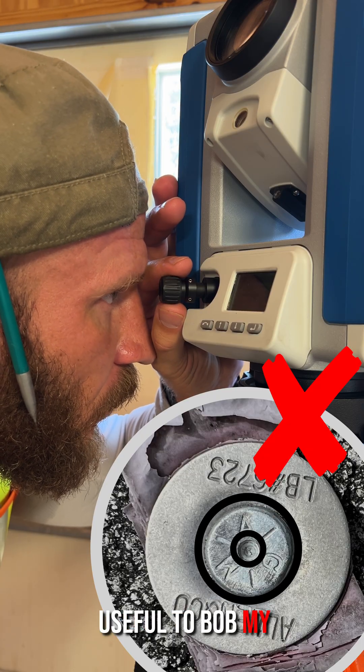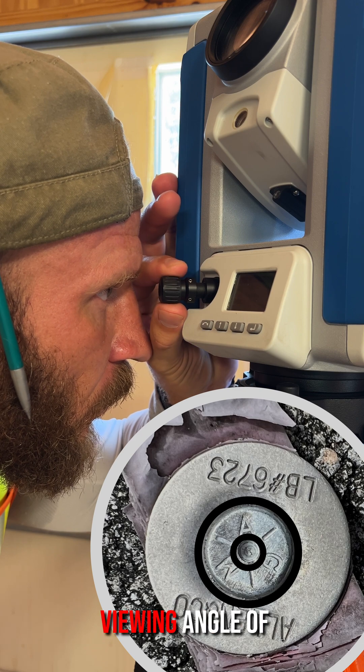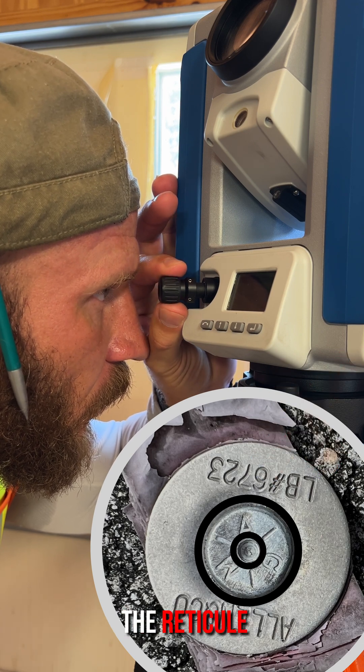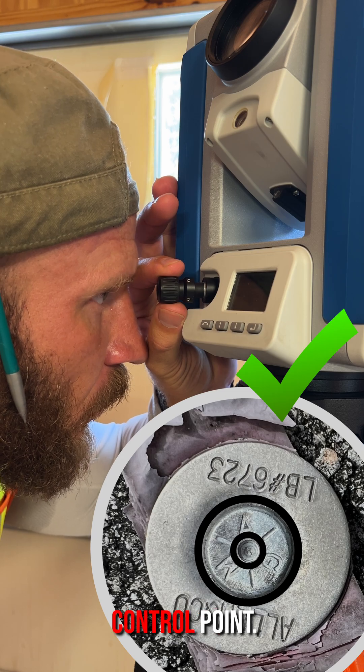I find it useful to bob my head up and down, changing the viewing angle of the plummet. If the parallax has been adjusted out, the reticule won't move relative to the control point.